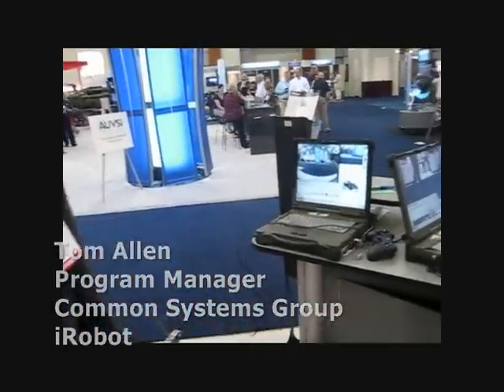My name's Tom Allen. I'm the program manager of the Common Systems Group of GNI Robotics at iRobot. I'm in charge of core technology development for the government division. I can walk you around some of the various controllers that we use and talk about the comms paradigms that we use to drive our robots.